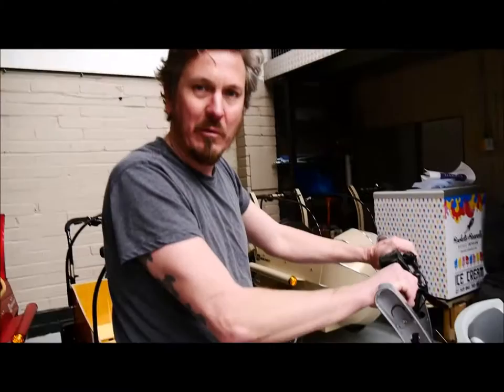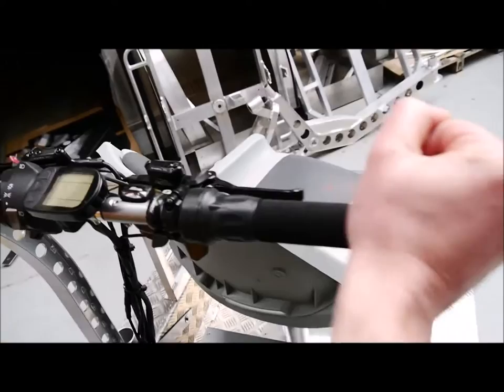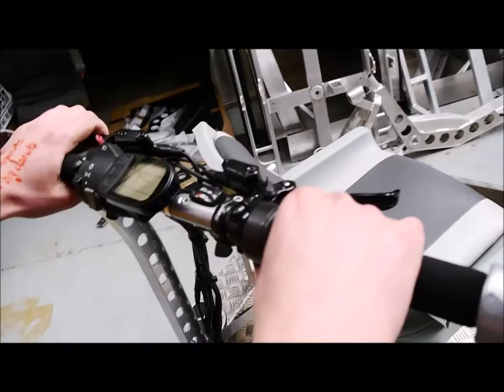We've got a twist-and-go throttle that works independently of the pedals, which allows you to pull off really quickly and get the bike up to speed even with the load on the front. We've got locking hand brakes — you just turn each of these knobs. The whole frame is very, very stable; you can't really move it unless you were to drag it.